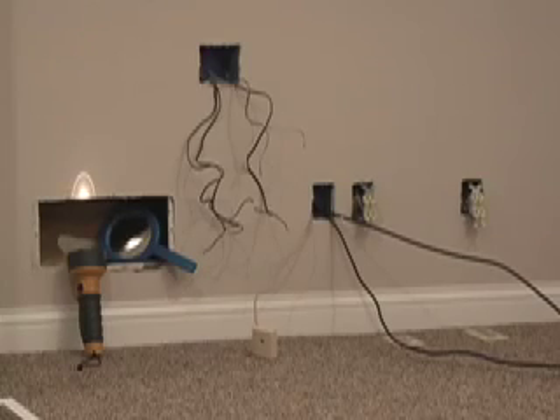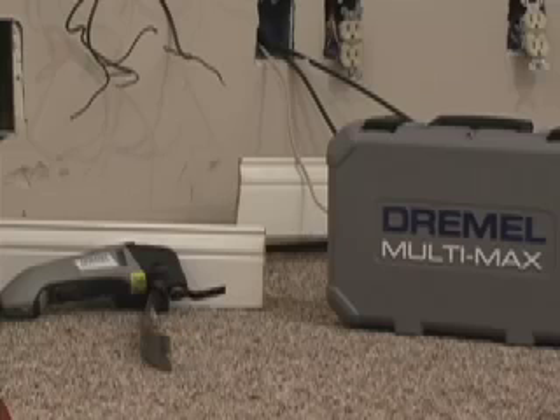After doing a little investigation on the cold air return, the chase was open all the way up above, so I'm just going to move that cold air return grill high on the wall. After that I'm going to go ahead and get this baseboard out of the way.